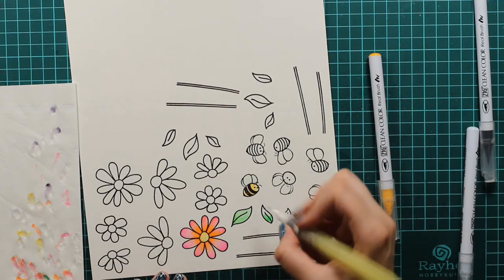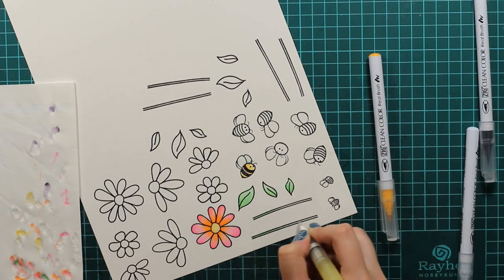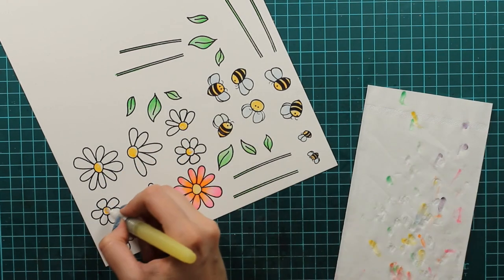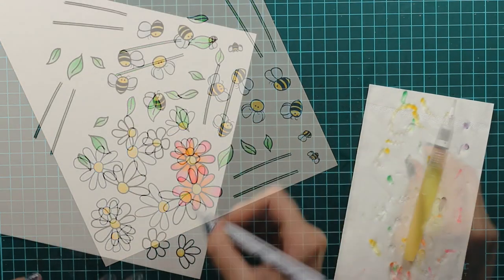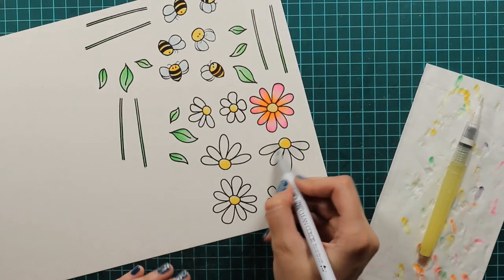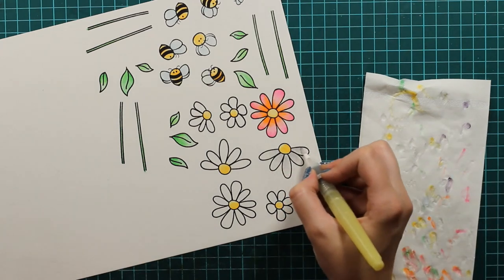I will just continue coloring my images. As you can see, I already colored the bee and now I will color the leaves and the stems. The last thing to color are these other flowers - I will use yellow for the middle part and then light gray just to give it some highlight, and I will leave it just like that. So we will just have this cute shadow and it will look really good.